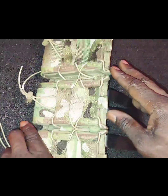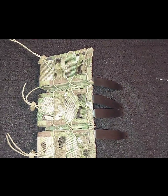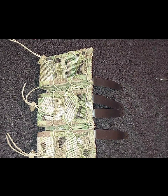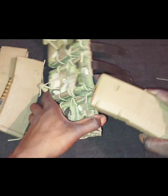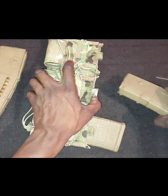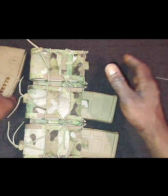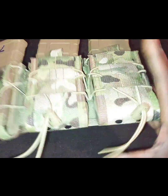With that being said, I want to give you a real quick demonstration to show you that it'll fit various size magazines. First we will start off with 30-round PMags. Fits — no problem at all. Good, tight, secure fit.